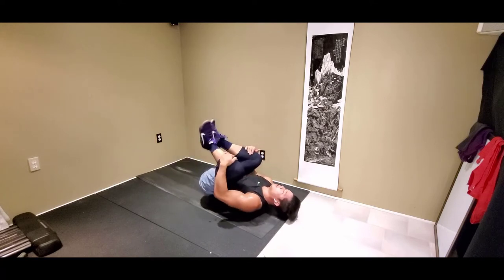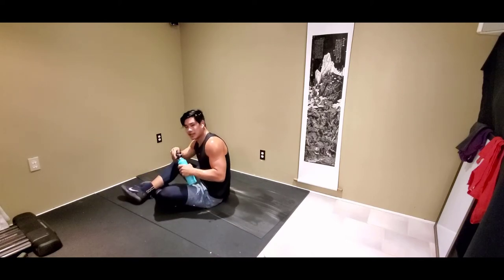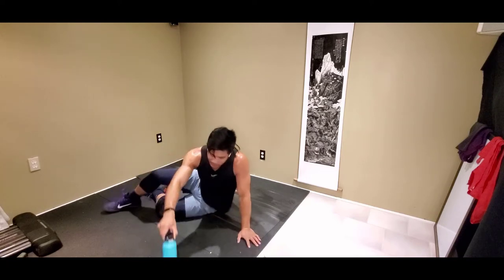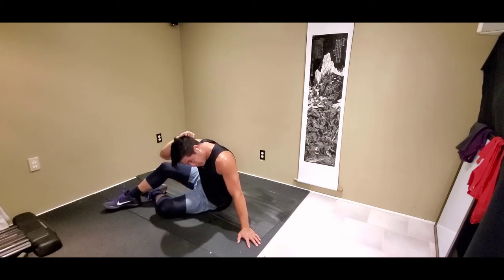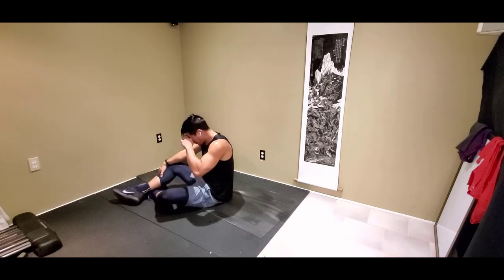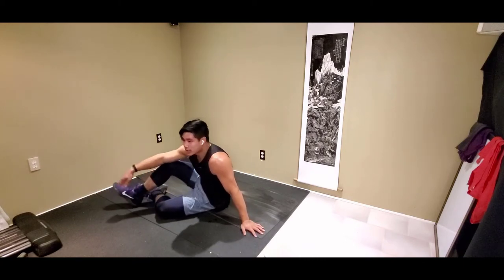Rest. Hold those knees — stretch out. Grab some water. We're going to start again. How are you guys feeling? Give me a thumbs up. I'm actually sweating way more than I thought I would — that's a good thing. We're going to start again in 10 seconds.